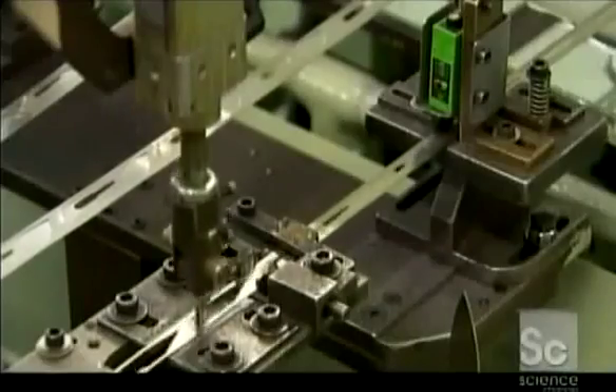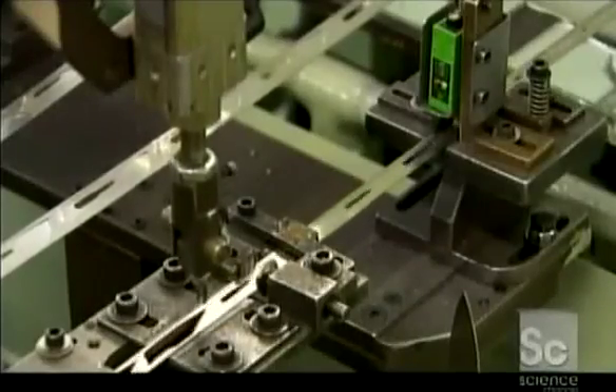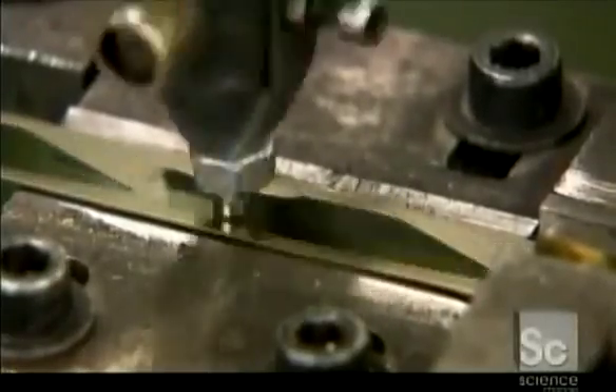Next, the blanks move through a punching tool that pops them from the strip and stacks them on a peg.